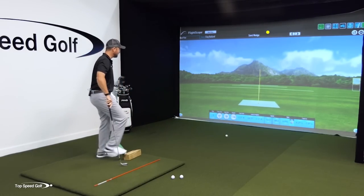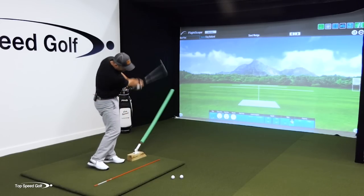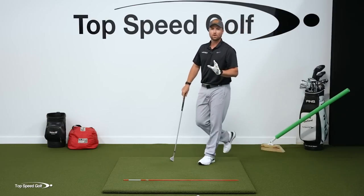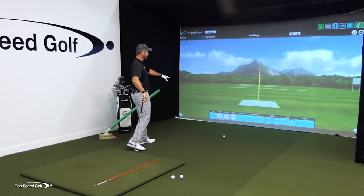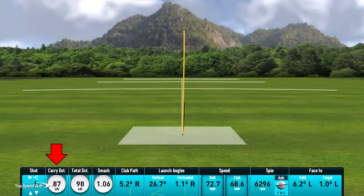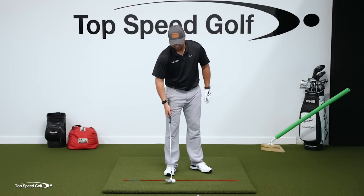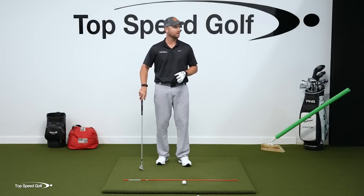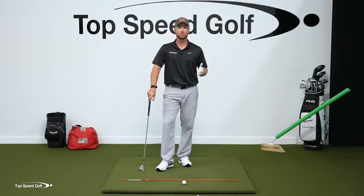Whacked the pool noodle there just a little bit — had it a little too close to me — but that was perfect. A little half-swing sand wedge, didn't swing hard at all. Little half backswing coming on through. That ball went 87 yards carry distance and 26.7 launch angle. 26.7 is below 30. I'm going to hit it like a tour pro if I can do that. Now we have a way of measuring it to know if we're doing it right, and we know the difference between what the pros do and why almost everybody struggles with the wedges.